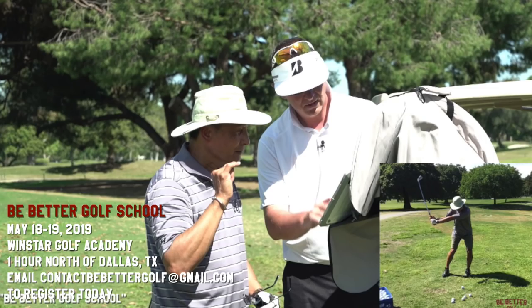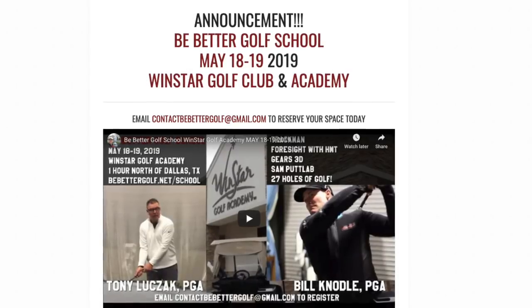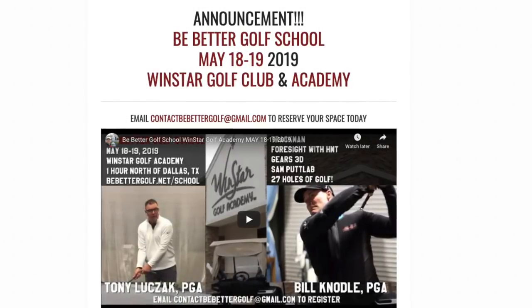If you guys would like to sign up for the school, there are still a few spots available. Go to BeBetterGolf.net slash school.